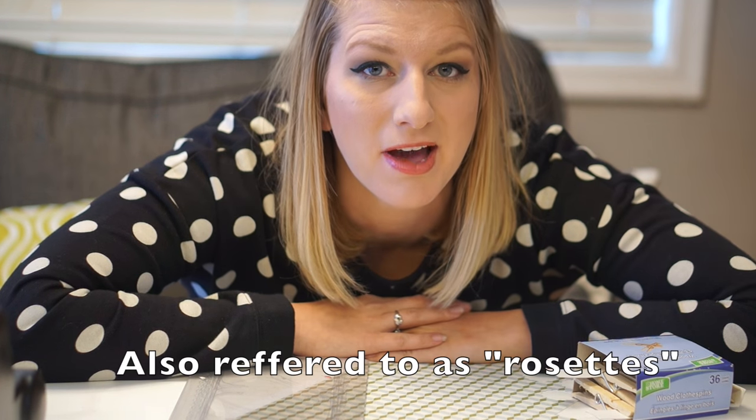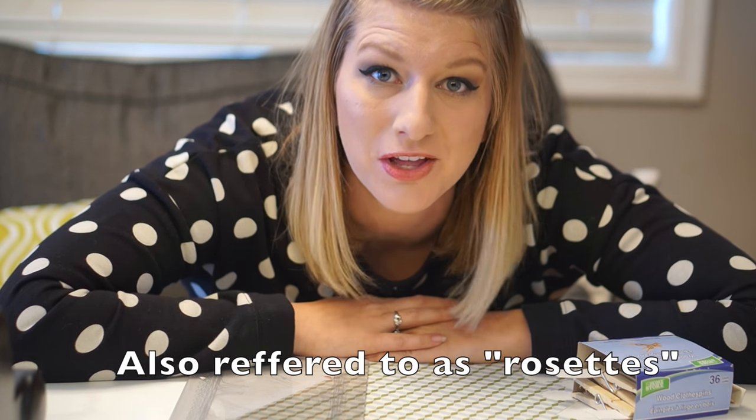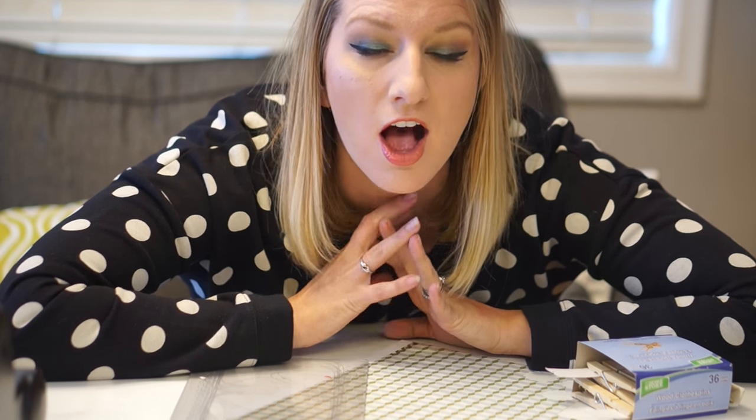Hey guys, so today I'm going to be showing you how I'm making my DIY pinwheel wreath. First I'm going to show you all the things I'm using to make the wreath, show you where I'm at in the process right now, and then I'll show you the finished product when I'm all done.